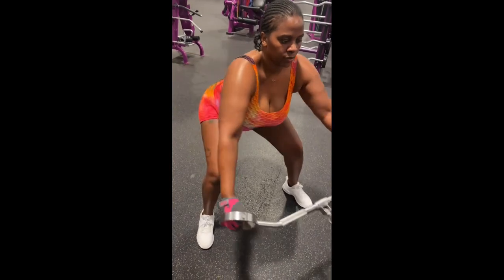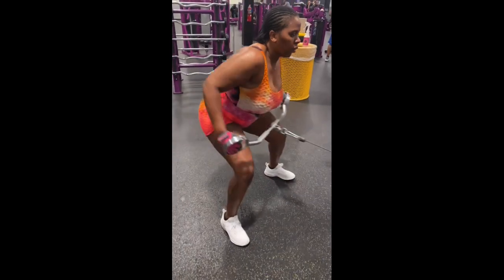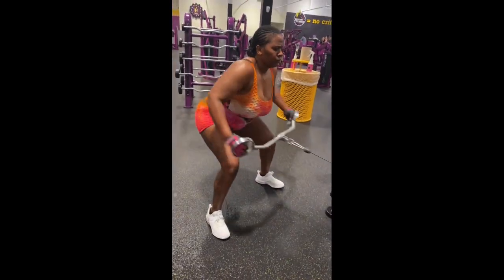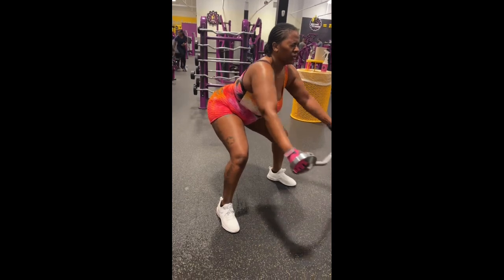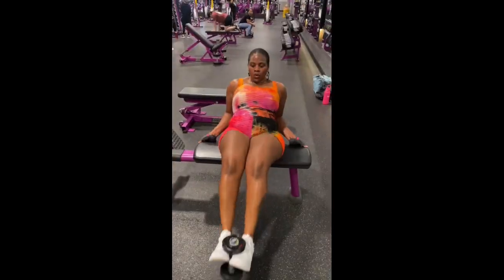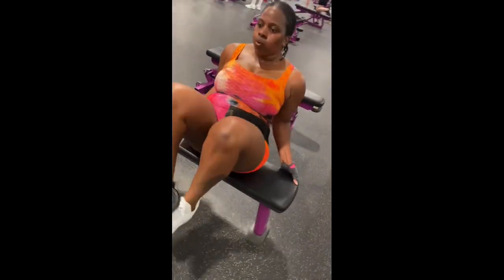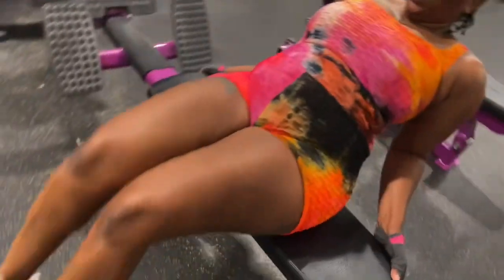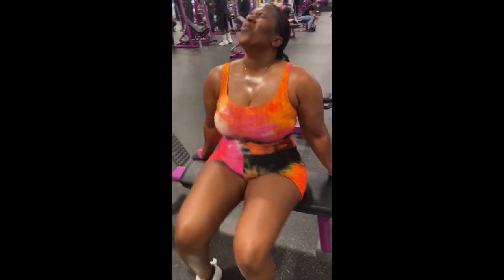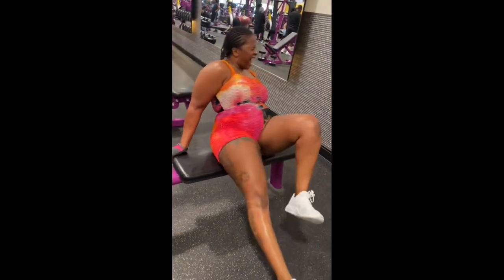Good. Eight. Good. Nine. Good. Ten. Eleven. Twelve. Three more. Thirteen. Big breath. Fourteen. One, two, three, four. Get that back up. Five, six. Seven. Nine. Ten. One, two. Come on. Three. Four. Five.